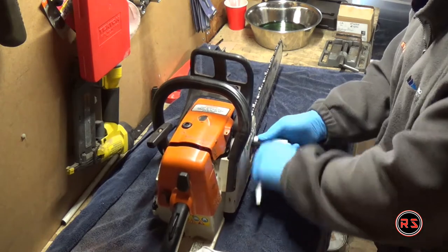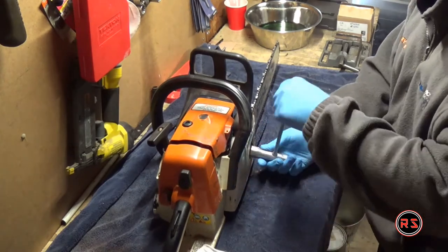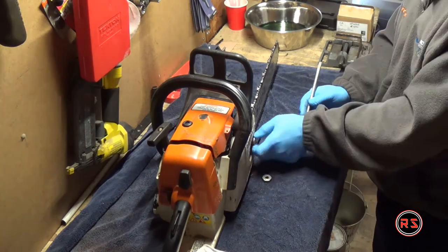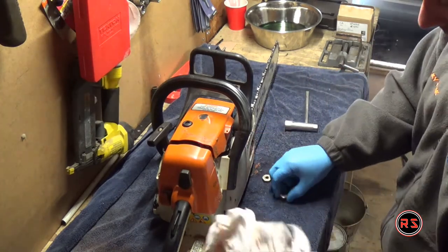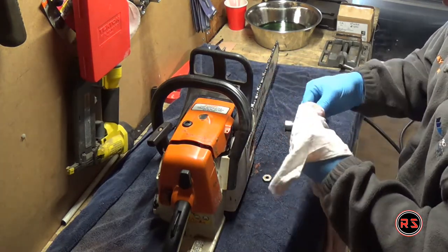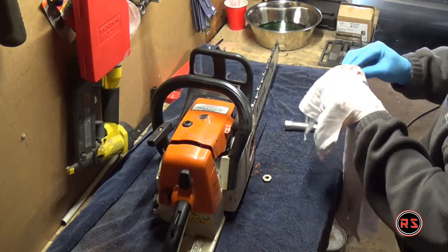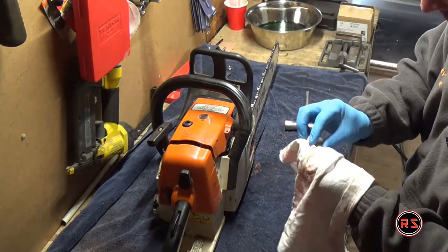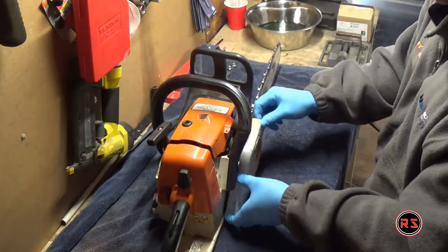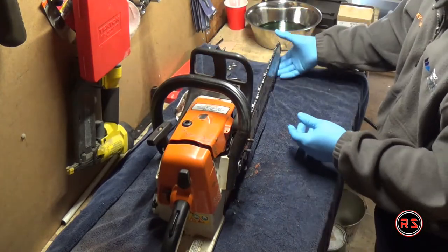I must say I'm not a professional on chainsaws — it was the first time I disassembled one — so you might see something done not in the right order. I was learning as I was going, so don't judge me too hard on that. But the job was done pretty well, and at the end of the video you will see my chainsaw starting like a brand new after the carb replacement. If all you want is to see the chainsaw running, you can jump straight away to one hour three minutes.